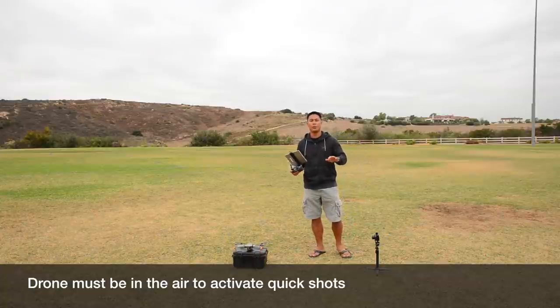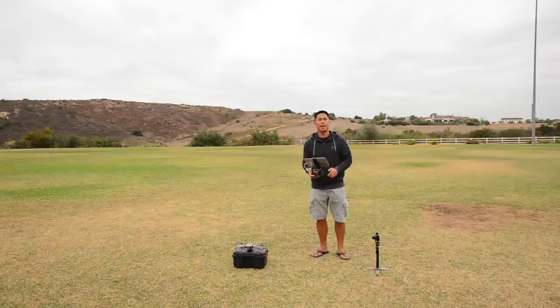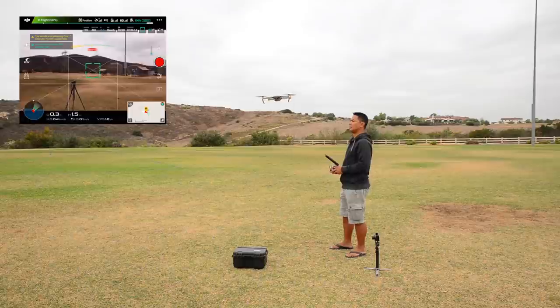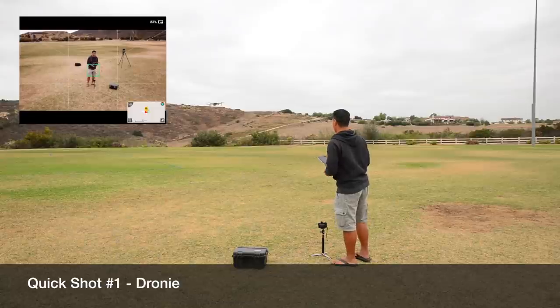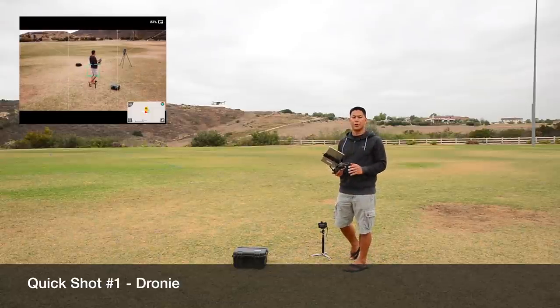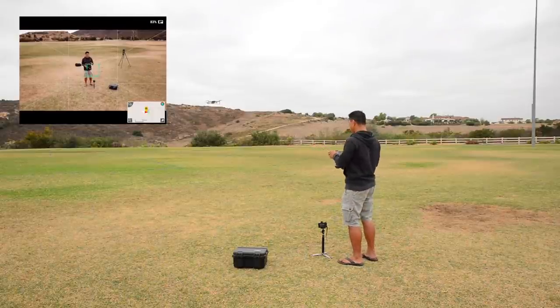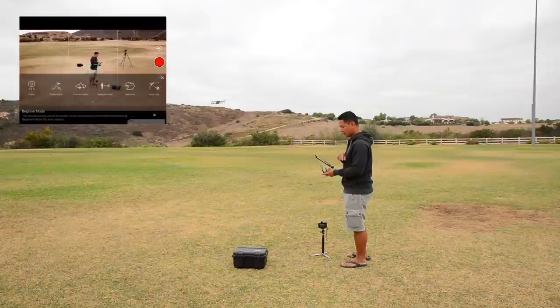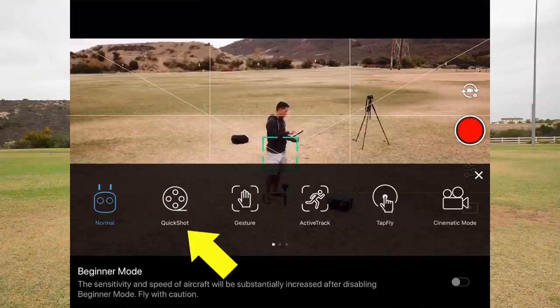Quick Shots is only activated once you get the Mavic, the Platinum, or the Spark up in the air. So the first thing we'll do is take this thing up, and then we'll start Quick Shots from the application. In order to trigger or start Quick Shots, you have to get the Mavic up in the air. Once it's up there, go to the left-hand side on the application, hit the remote control icon, scroll over to Quick Shot, and click on Quick Shot.